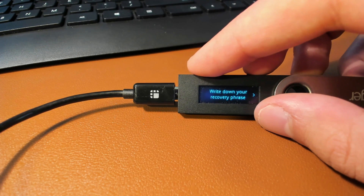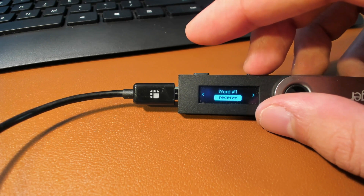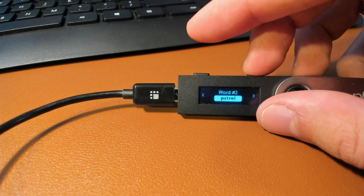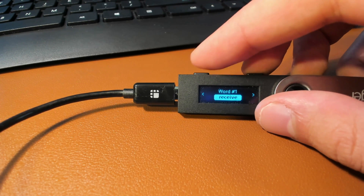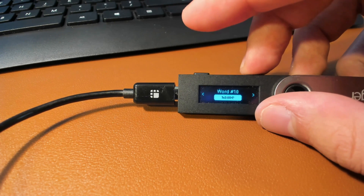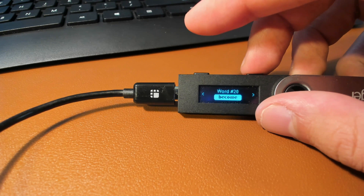From here, it's going to tell you to write down your 24-word recovery passphrase. It's absolutely essential that you write these words down in order, because in just a bit it's going to tell you to confirm them. Write them down on the piece of paper provided and make sure you write each word correctly — spelling matters. For example, the first word is 'receive,' the second word is 'patrol,' the third word is 'universe.' Continue this for all 24 words. I'm going to do this off camera as it's time-consuming.